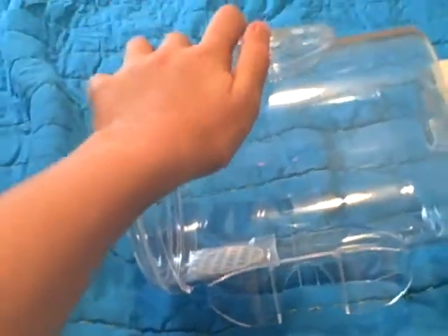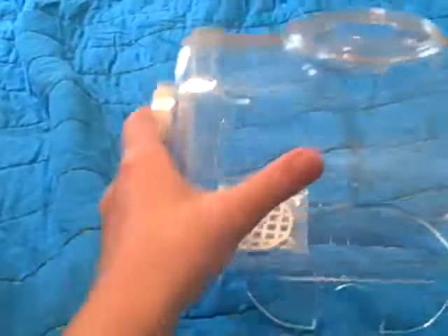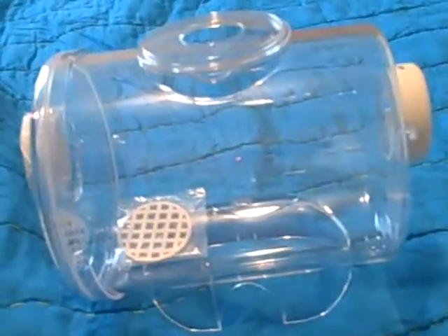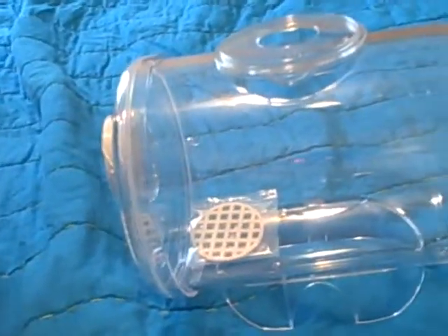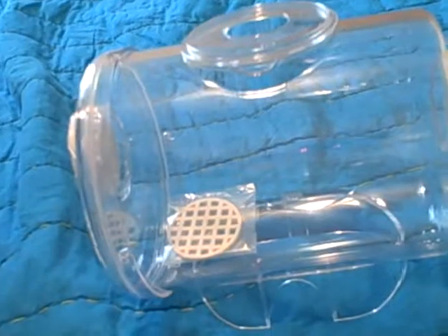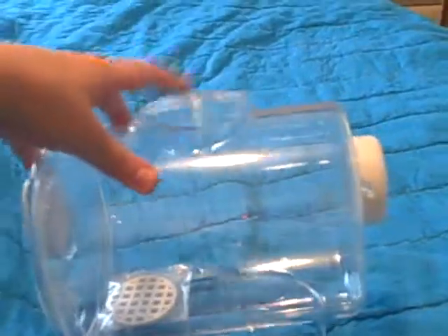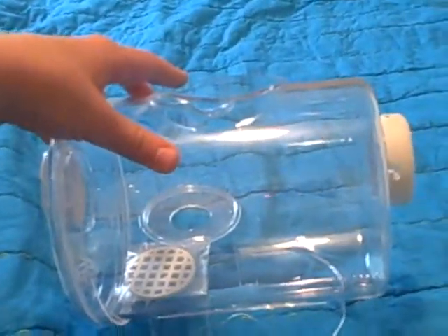Just remember to subscribe and comment. Ask me questions if you like. I'm going to probably update a pet video on my room, and maybe do my hedgehog care and maybe even corn snake care. But this is the Betta Fish Tank. Bye! Thank you.